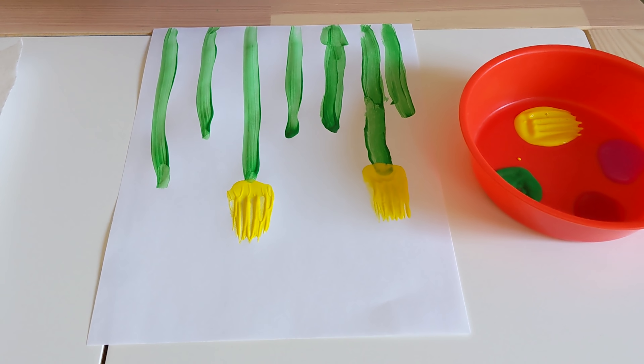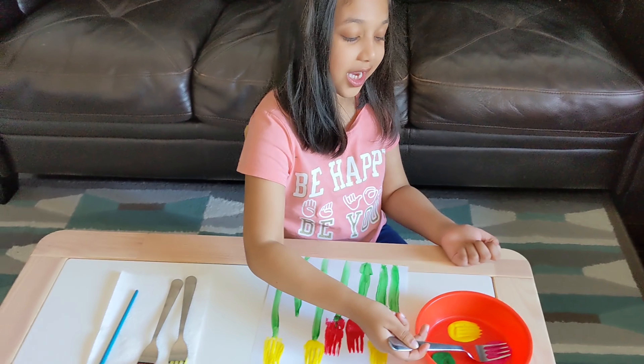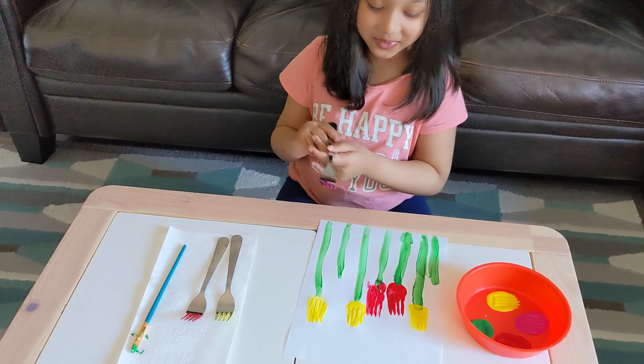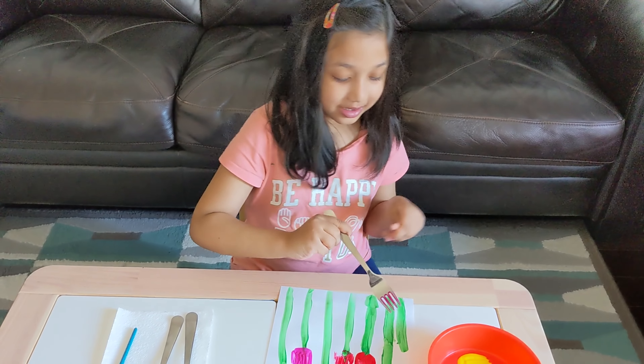What color are you going to do next? I'm doing pink. What's your favorite color, Safiya? I like red. You like red? Yep. I like red too. It's a beautiful color. I like pink too. I like more and more colors. Beautiful. I like the whole rainbow colors. You like all the rainbow colors?